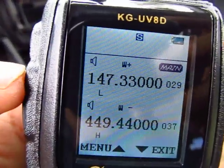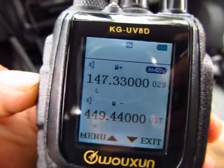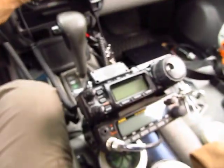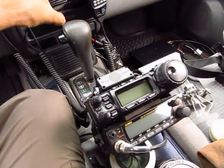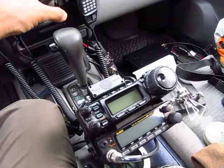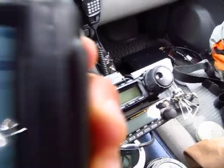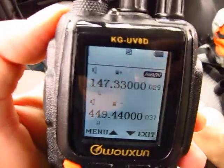Let's transmit and make sure it works. I heard feedback on the other radio, so I'll turn it down. Anyone, N1CY testing. Perfect — it's working great.